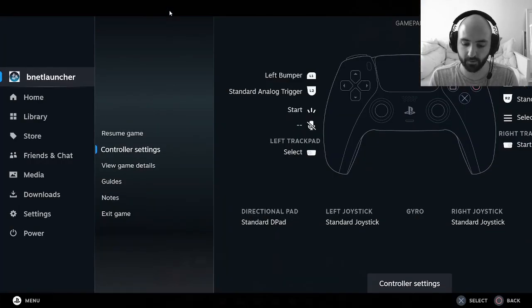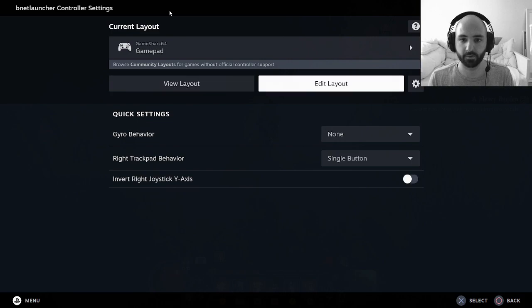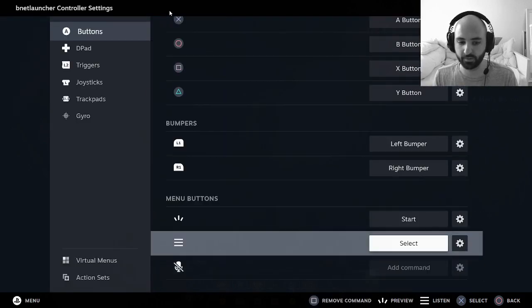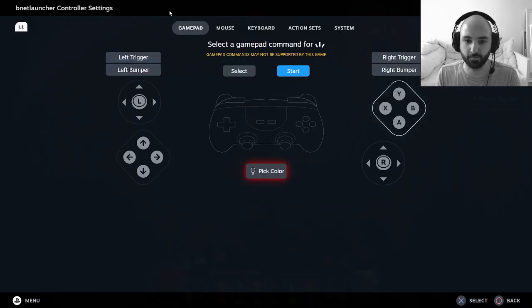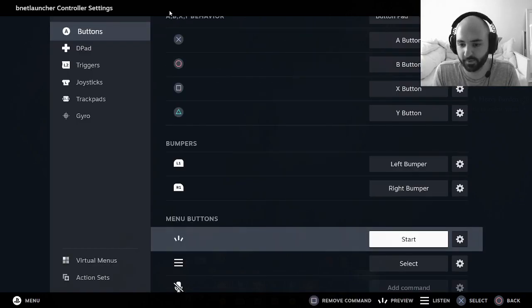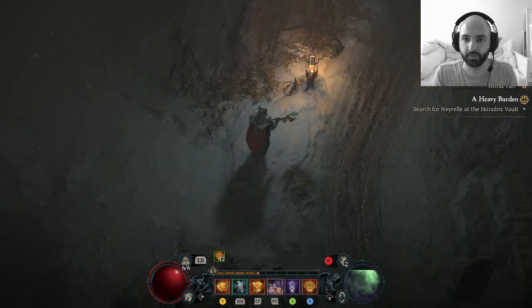Go to Controller Settings, then Edit Layout. Anything that's bothering you — like usually you want to flip the Start and Select buttons depending on whether you want the map or whatever — just click on the button with X and choose what you want it to do. I'm going to choose Start, hit X, and it's done.